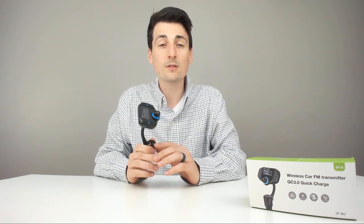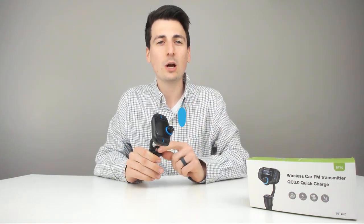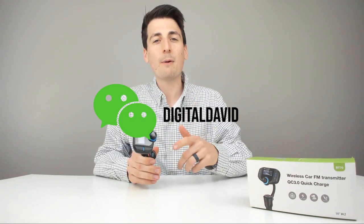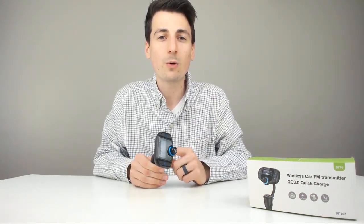Thank you guys so much for watching this review video. Please don't hesitate to reach out with any questions, comments, or concerns — I really appreciate you all being here. Hit that like button, subscribe to my channel, and follow me on Facebook, Twitter, and Instagram. You can message me on WeChat — I love interacting with you all. Check out my website, join my newsletter. The link to this product is below and I will see you all in my next video.